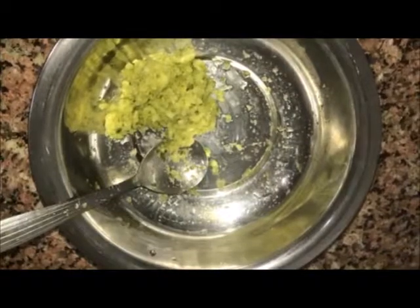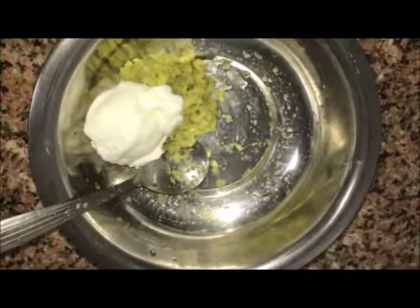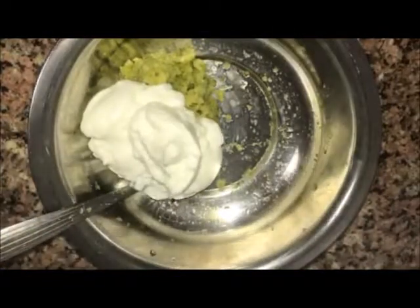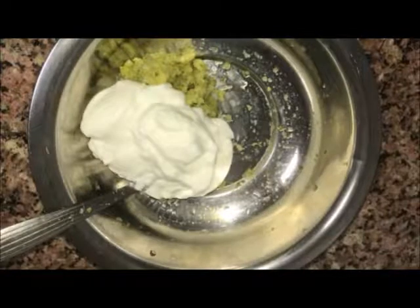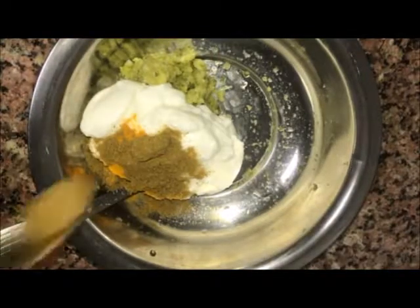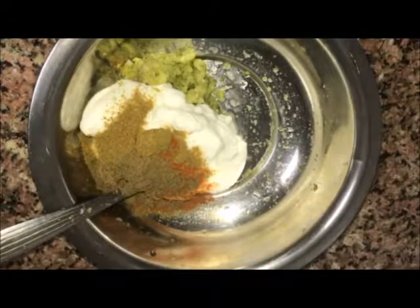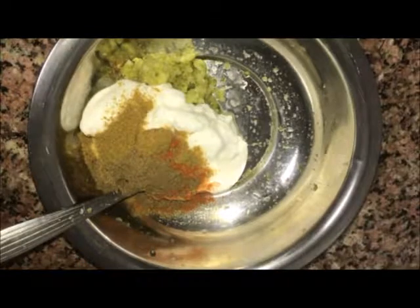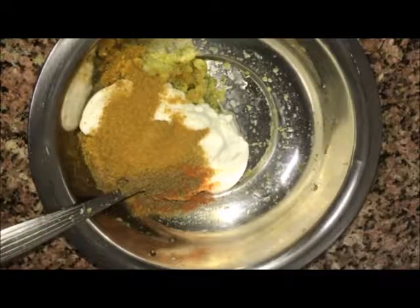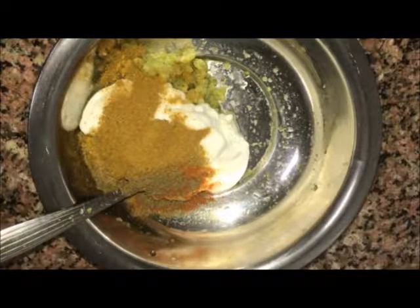Take 2 tbsp ginger, garlic and green chilli paste. Add yogurt. Add turmeric powder, coriander and cumin powder, red chilli powder, biryani masala and garam masala. Add salt as per taste.